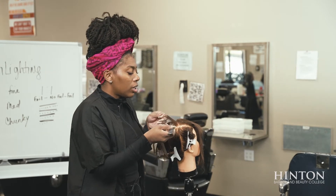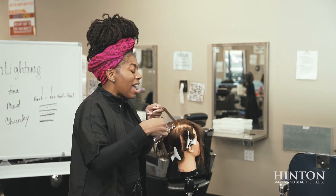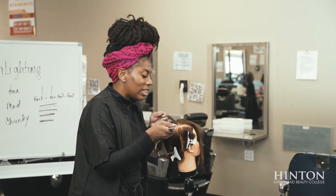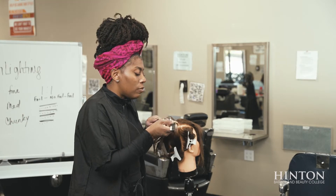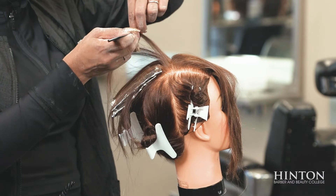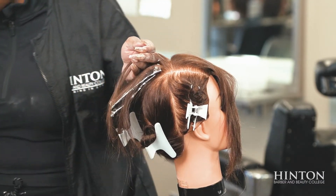Now I'm going to show you chunky. Chunky is when you take a half of an inch to an inch — it is very, very noticeable. Large chunks all over the head.